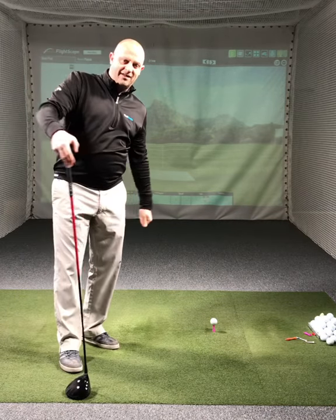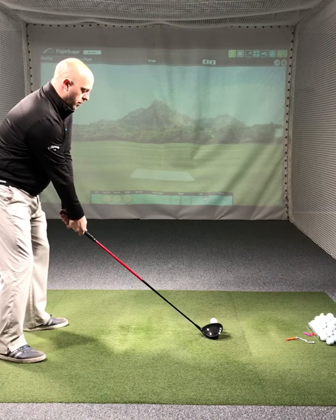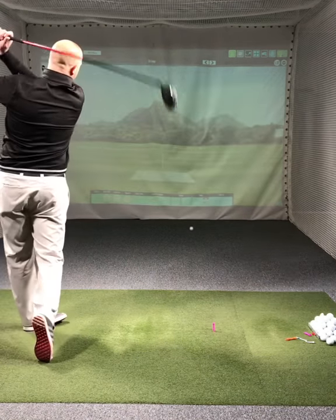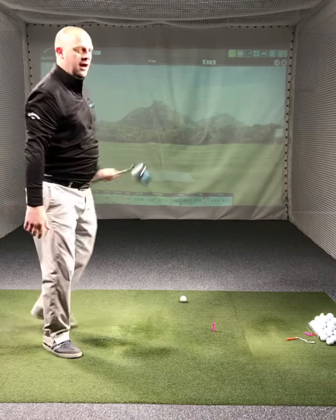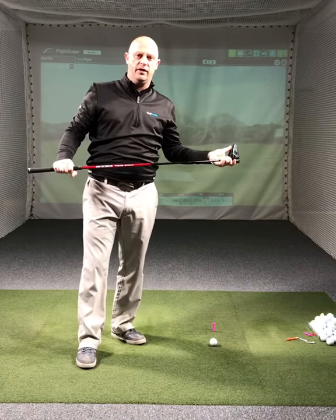With that exercise in mind, I then want you to hit it, thinking about the club feeling going from low to high. Let's get that driver more on the upswing and increase the distance you hit the golf ball.